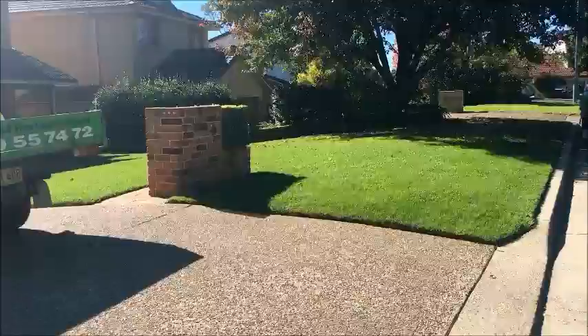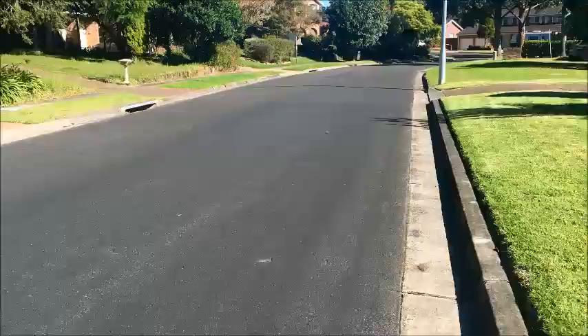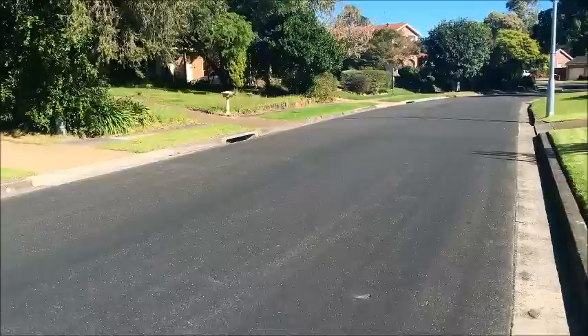You can see the lawn edges here are looking pretty sharp. I'll give you a bit of a demo shortly, but I also want to show you another lawn in the street where they don't do the edges regularly.